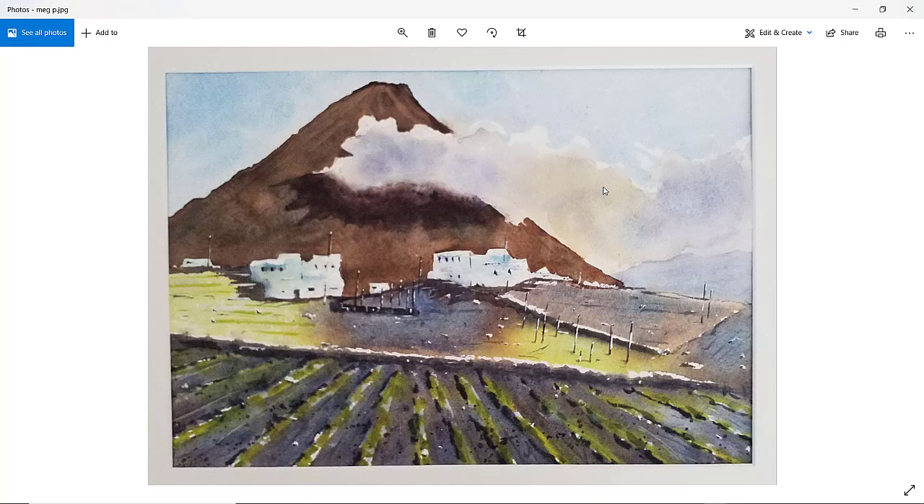Meg P. — good, nice bold shadow, a bold cloud gone into the scene. We've got that nice top edge and the soft transition from cloud to shadow. Good buildings. Maybe some of these lines are just a little bit too straight — perhaps that wall there could have been a little bit quirky or with an uneven top to it, Meg. But it's a nice picture and you've got good value of the background hills over there. Well done, thanks Meg.